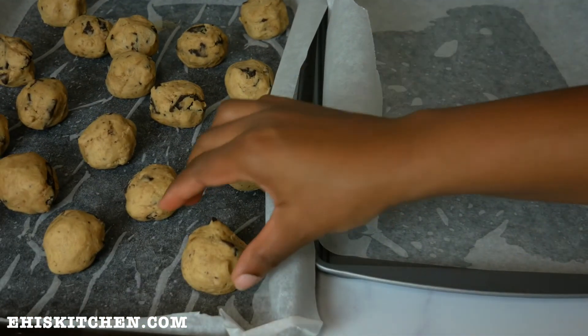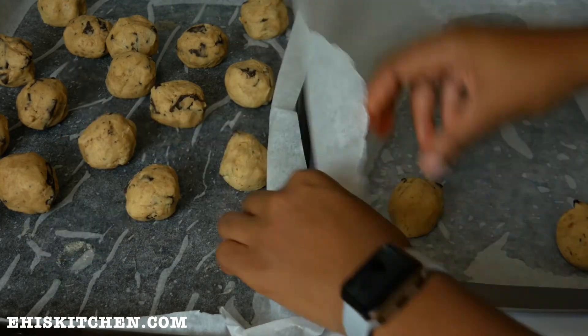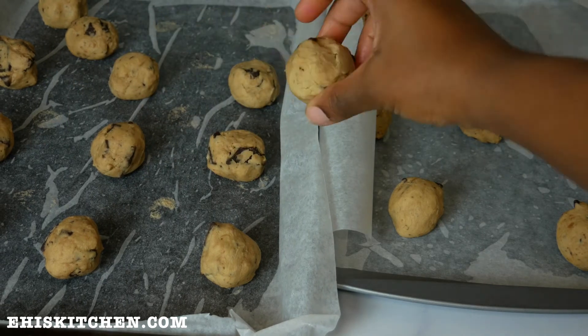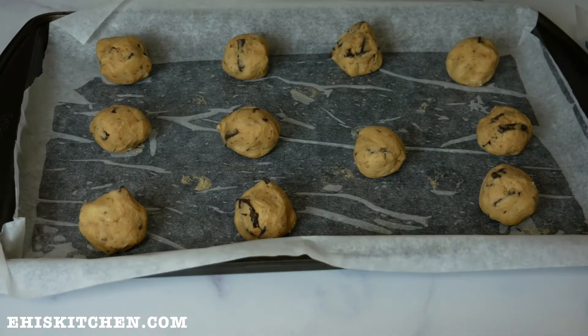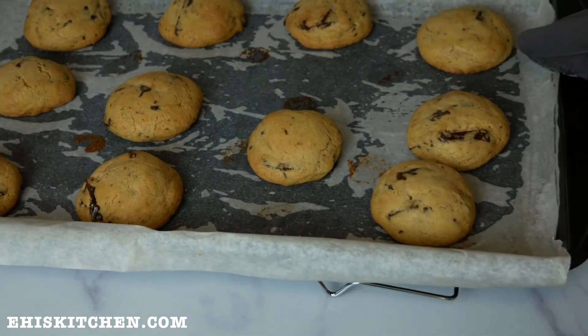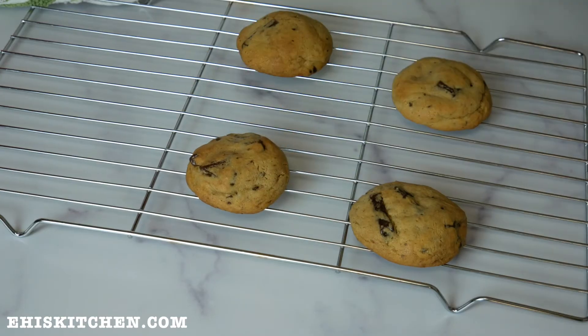For this recipe I used two different temperatures — one at 375 degrees Fahrenheit for 11 minutes, and the other at 325 degrees Fahrenheit for 16 minutes. I really couldn't tell a big difference in both, though I think one came out browner than the other. Please let me know what temperature and time you use.